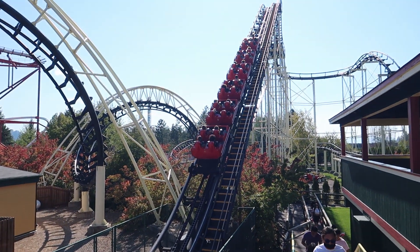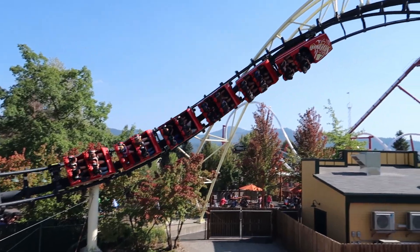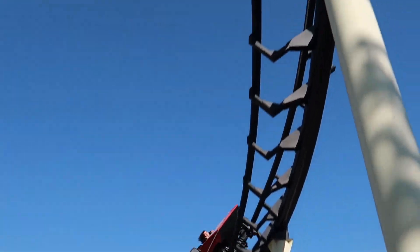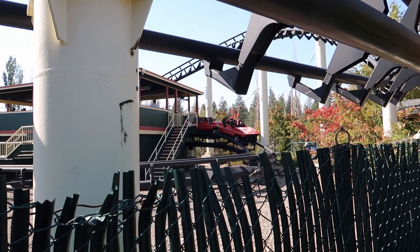Hey, what is up guys, it's Ryan here and today we'll be reviewing Corkscrew. This is the OG Arrow coaster, originally operated at Knott's Berry Farm from 1975 into 1988, then got relocated and is still running to this day at its new home of Silverwood Theme Park, located in northern Idaho.